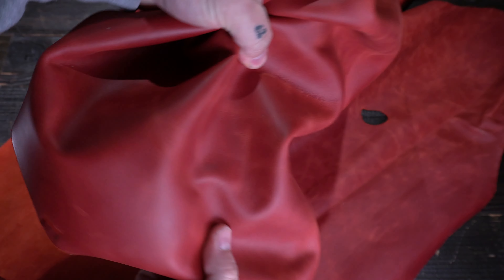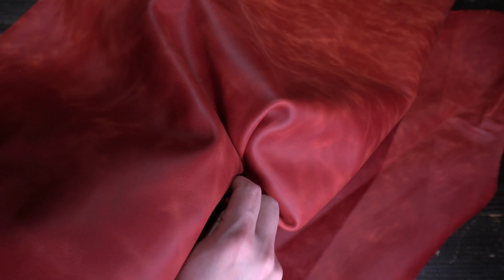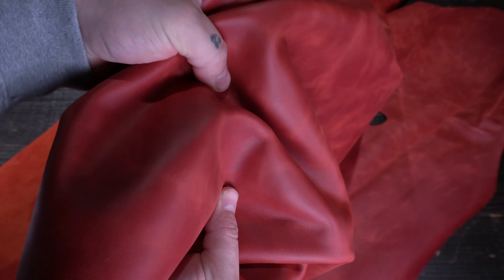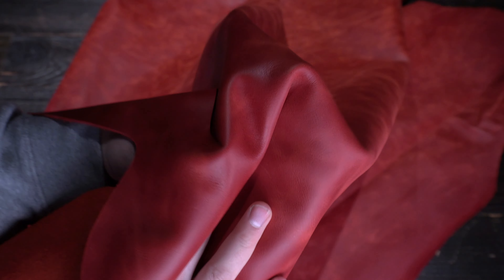This is the Tiana Red — a three to four ounce chrome tanned leather. The topside has a really cool appearance with tons of distressing and a little bit of pull-up. It has a very unique look, and depending on the lighting it's going to appear a little more red or a little more blood orange in terms of color.